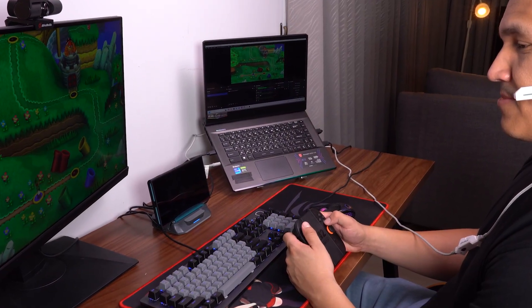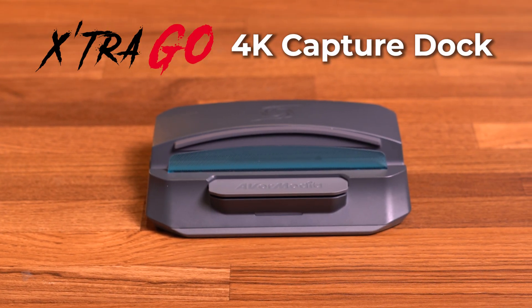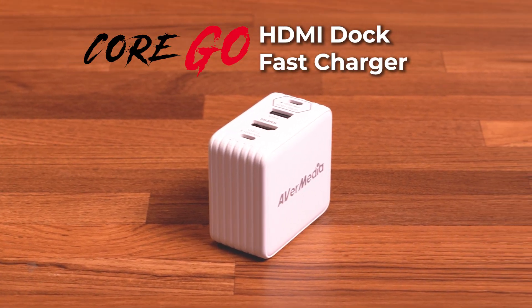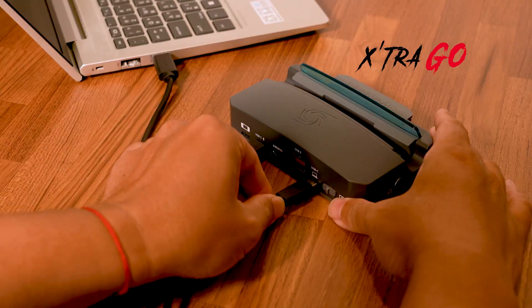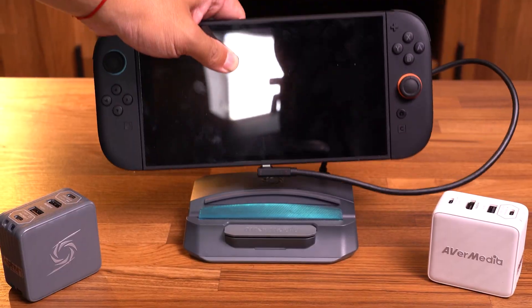Meet the Ghost Series, AVerMedia's next-gen lineup built for handheld and mobile creators, with USB-C capture, charging, and display packed into one sleek solution. Ghost Series is now Switch 2 ready — simply grab the firmware update from the description below, install it, and you're good to go.